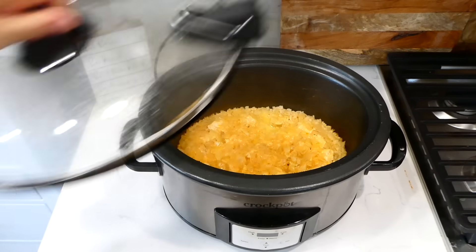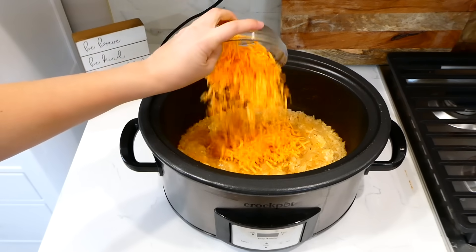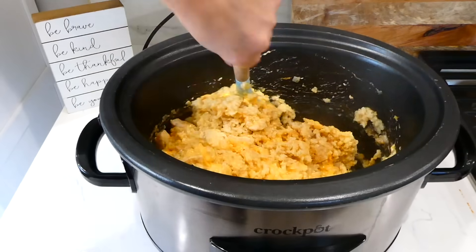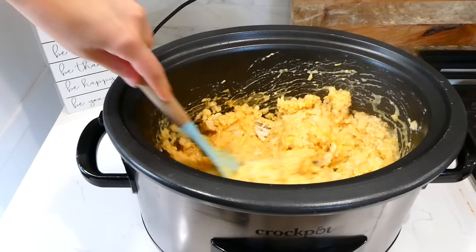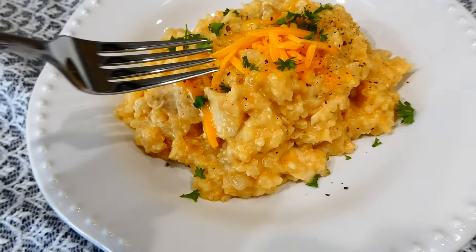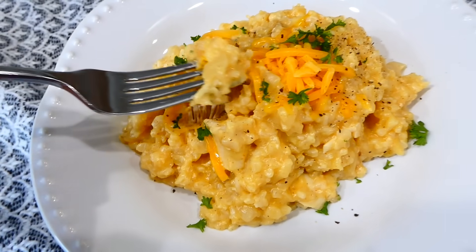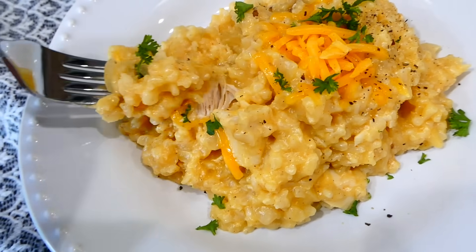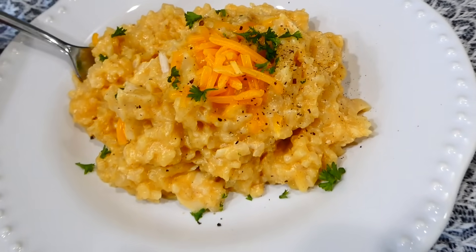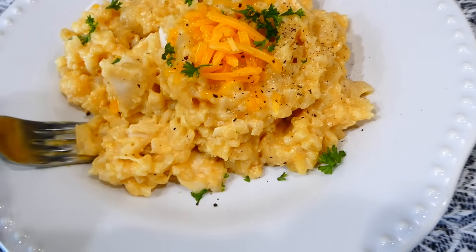Now that the cooking time is up and my rice is tender and my chicken is cooked through, I added in one cup of shredded cheddar cheese. Let the cheese melt down and then you could serve this up — if you don't care for cheese, you don't have to add it. This is total comfort food to the max for me and my family. This is really delicious, easy to throw together, and a great affordable dinner.